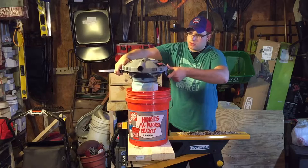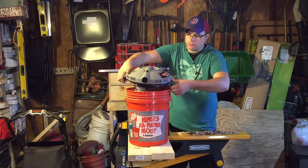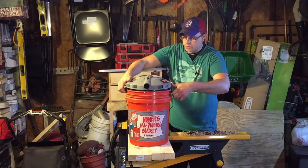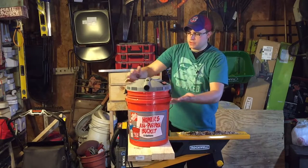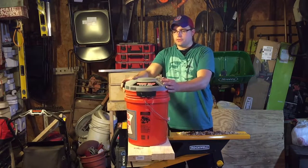All you do is take the bucket head here — that's what it's called — and drop it right over a five-gallon bucket, and then it latches right in there. This is your intake and this is your exhaust here.